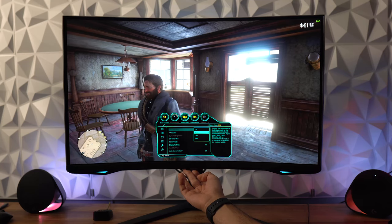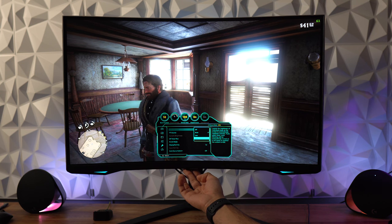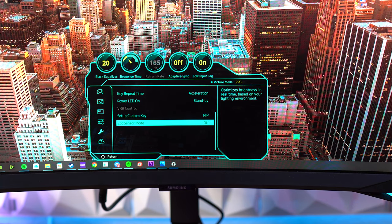The on-screen display tab lets you adjust language and display time. In the system tab you can set local dimming to off, auto, low, or high. You can also adjust volume out, though this monitor has no built-in speakers. Dynamic brightness can only be turned on if local dimming is off. Also in the system tab is the ability to toggle variable refresh rate — this monitor is G-Sync compatible.